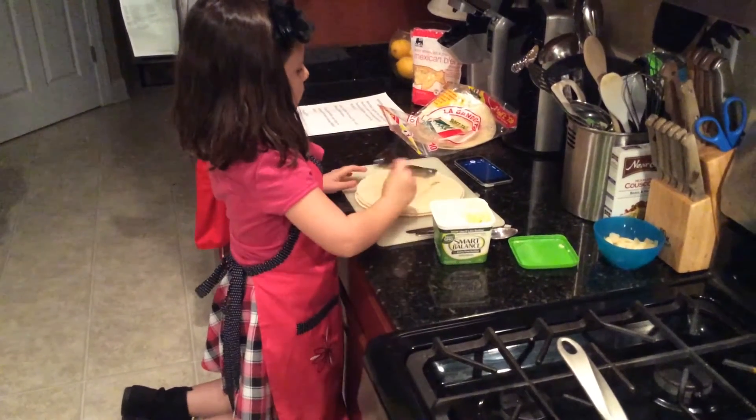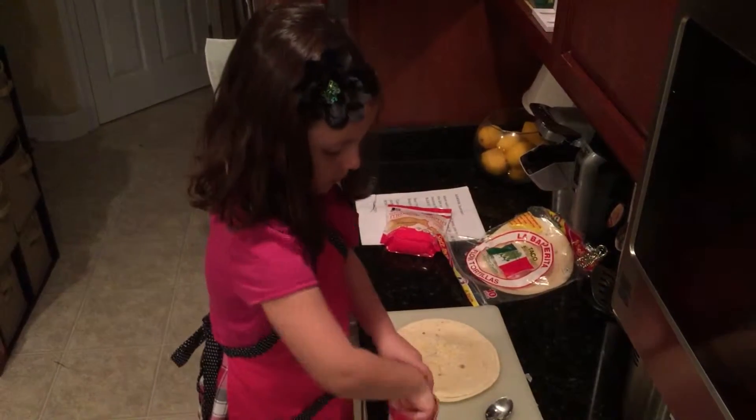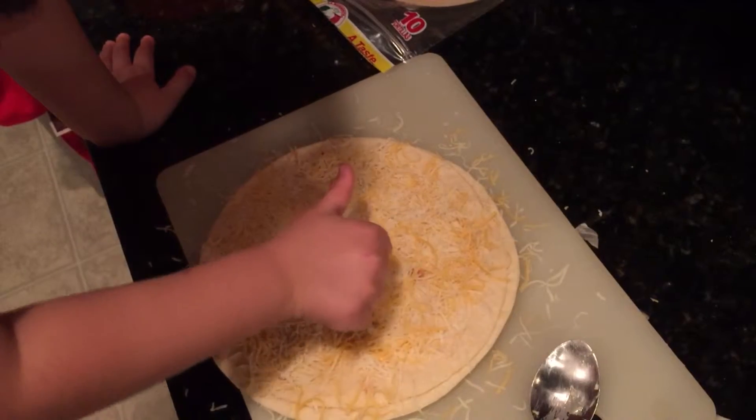and lightly butter your tortillas. Spread your cheese evenly on the other side of the tortilla. Thumbs up! That's it!